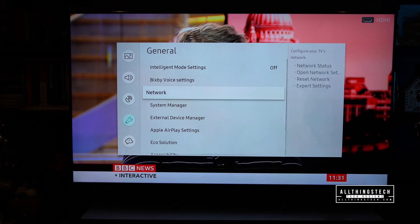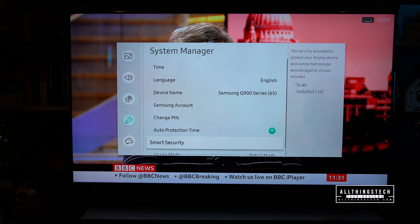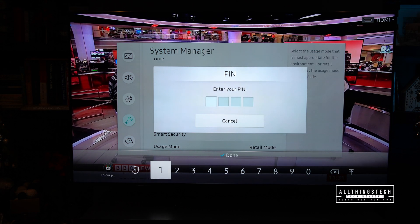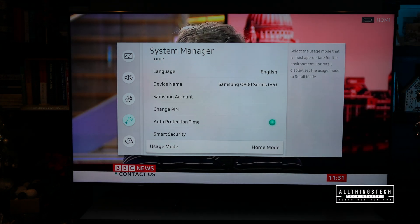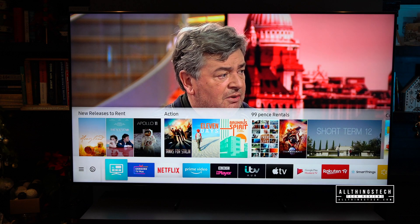Okay, so it is important to go back. Go down to System Manager, all the way down until it says Usage Mode. Click into that — again, you'll need to put your pin code in. Everything is going to look a little bit dull when you go back to Home Mode, which you click on. And as you can see, the brightness levels just dipped a little bit, but then those overlays won't appear.